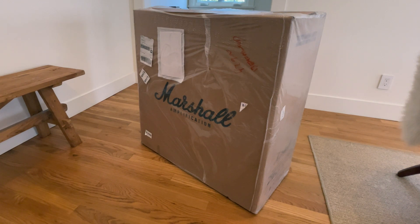Just doing a quick unboxing of this cab here. This is the 1960BX cab, 412 with Greenbacks.